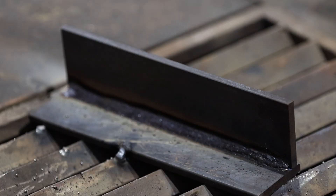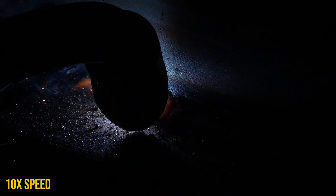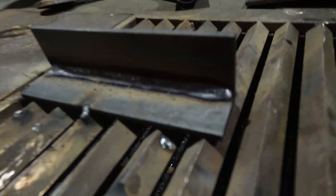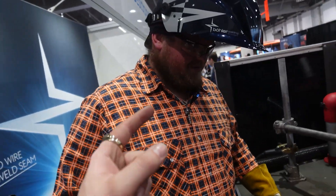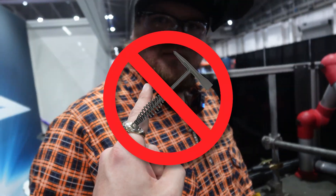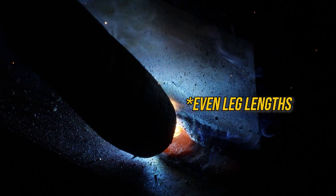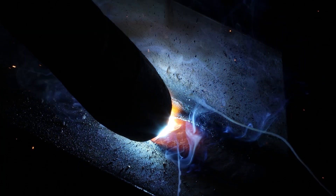All I want you to do now is run one fat one over there — one big fat one. We just want to cover it but we want those leg lengths even. So you've got the single pass over top of that root pass with slag left on. You really want to make sure you've got those even toe links — you're not too much on the bottom or too much on the top when you're stacking these fillet welds.